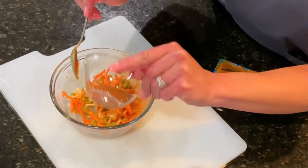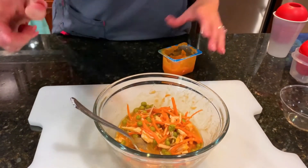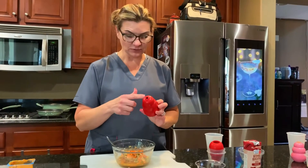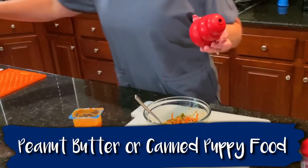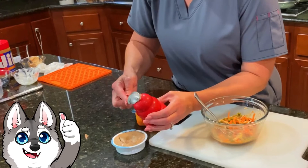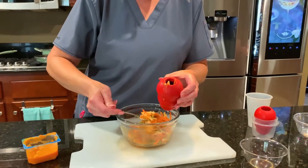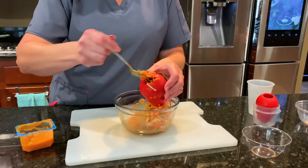Then add the bone broth and mix it all together. One thing to keep in mind with Kongs is they have a hole on the bottom and a hole on the top. You'll fill from the big top hole, but liquid will spill out the bottom if you don't cover it. Since this baby food is thin, use a little peanut butter or canned puppy food to plug the hole. I like to leave a little bit visible so the dogs get excited. Then just spoon in the food and freeze — and voila, a chicken pot pie Kong!